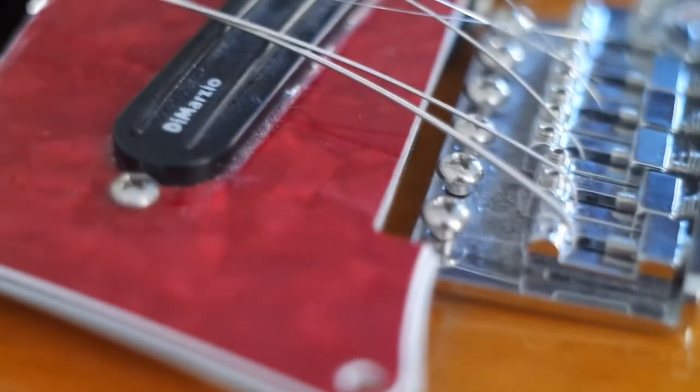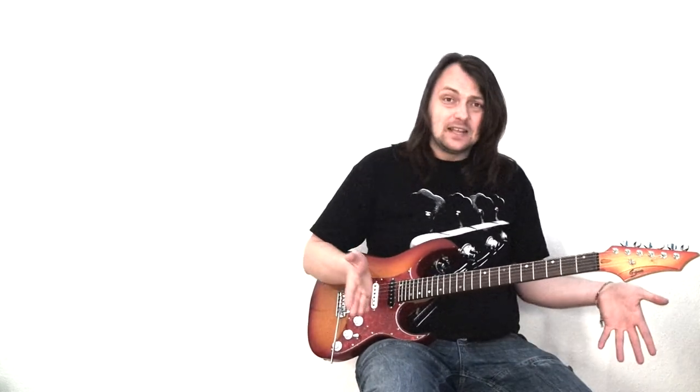This is Jig Rage, the worst electric guitar in my entire collection. If you ask me what's wrong, it's about everything.